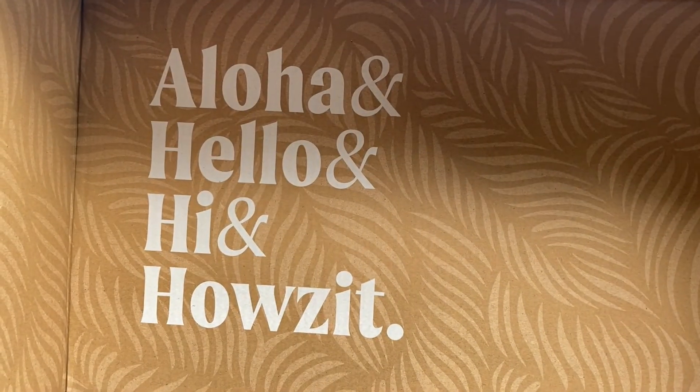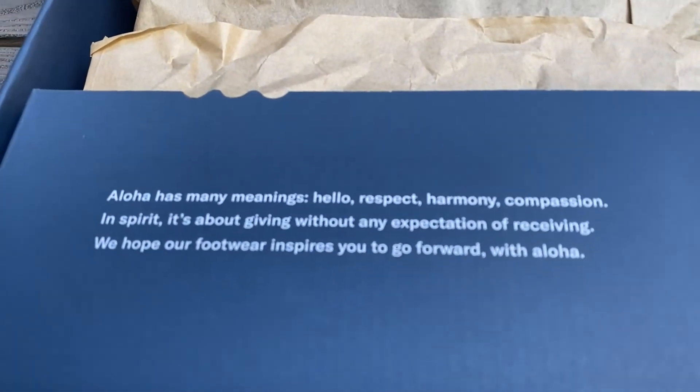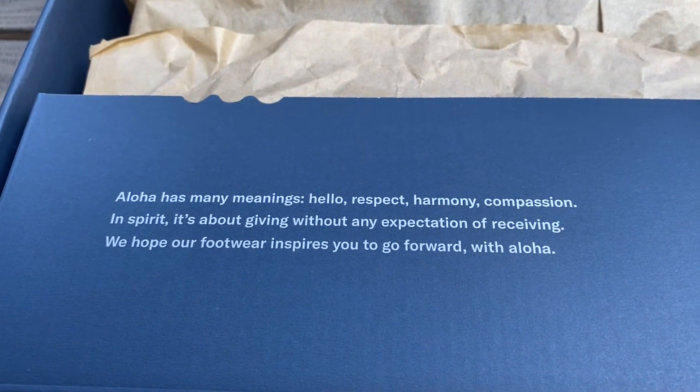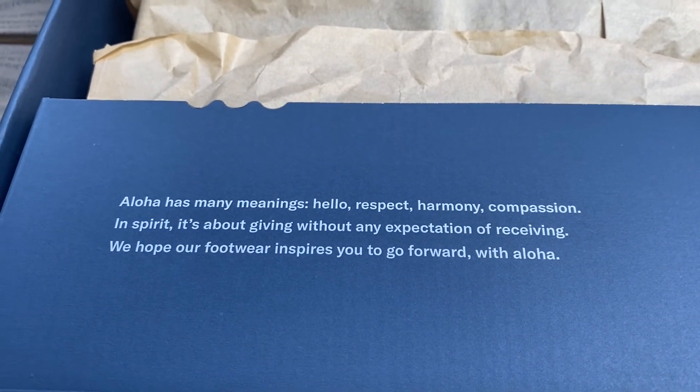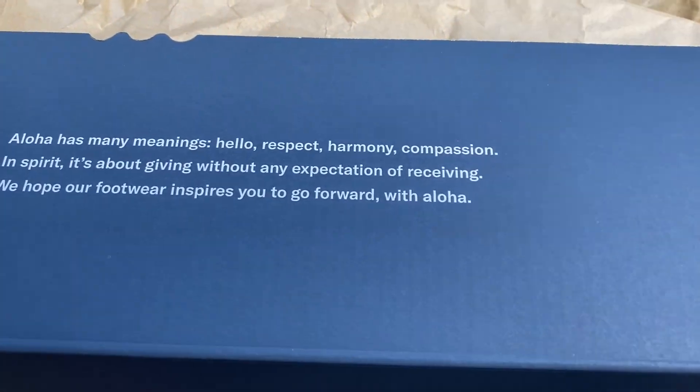Aloha and hello and hi and how's it? Aloha has many meanings — hello, respect, harmony, compassion. In spirit, it's about giving without any expectation of receiving. We hope our footwear inspires you to go forward with Aloha.